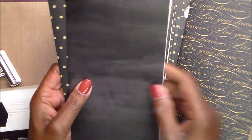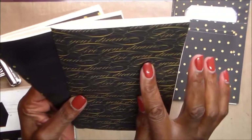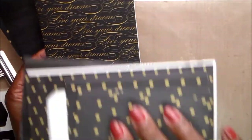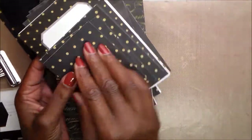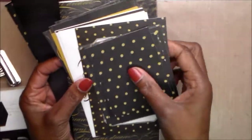This one says 'Live Your Dreams' and I'm going to use the scraps to decorate the insides. There were journaling sheets and other pieces, so I cut some of those out to use as well.